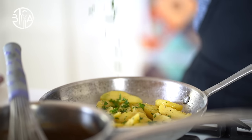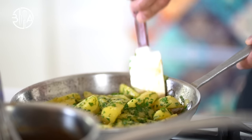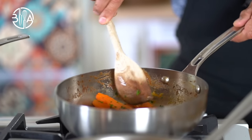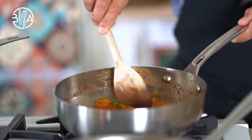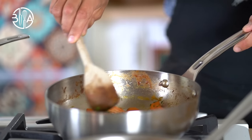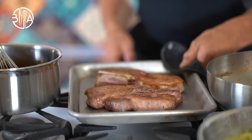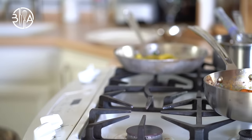Alright, so everything is ready to go except the meat. Preheat oven to 425 degrees Fahrenheit, 220 Celsius. Pop the seared meat in the oven and finish cooking for about 10 minutes or until the internal temperature reaches 150 degrees Fahrenheit, 65 Celsius for medium. Let the meat rest on the cutting board before slicing.